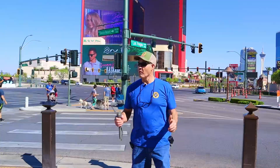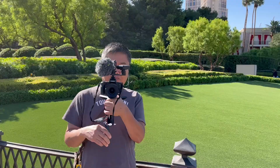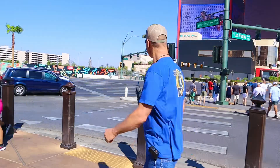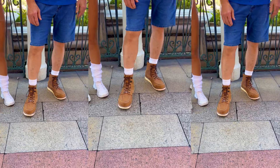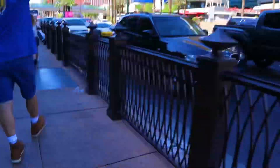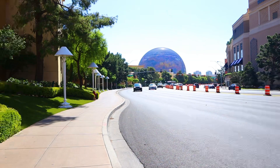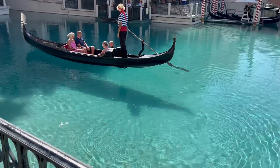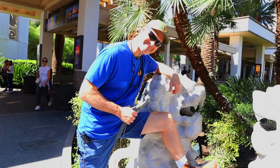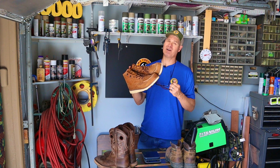We're down on the strip in Las Vegas with the boots on, going to take a walk and see just how comfortable these boots are. After walking a couple of miles on concrete in these boots, I can definitely tell you it felt like I was wearing boots — but I have to say, they were pretty comfortable.